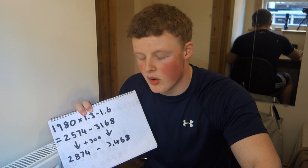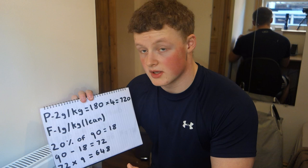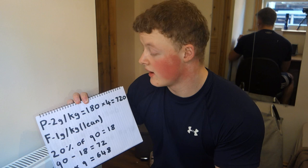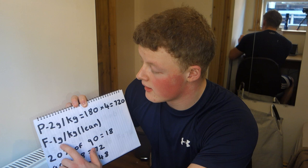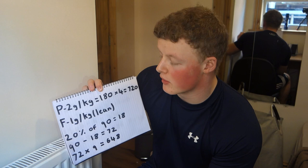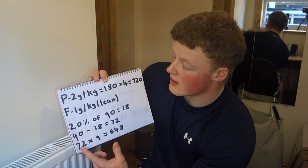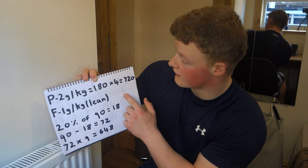Now we're going to break it down into fats and proteins. For protein, use 2 grams per kg — so for me, that's 180 grams of protein a day. There are 4 calories per gram of protein, so 180 times 4 equals 720 calories from protein. For fat, use 1 gram per kg of lean body mass. I'm about 20% body fat, so 20% of 90 is 18, meaning 72 grams of fat. 72 times 9 equals 648 calories from fat.